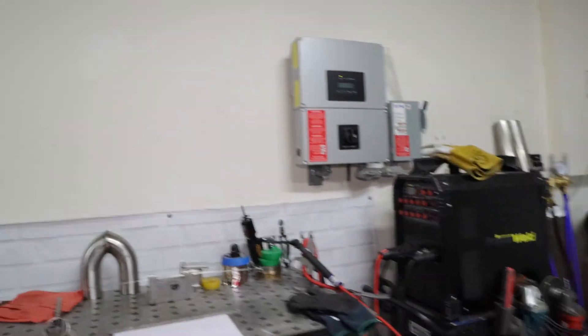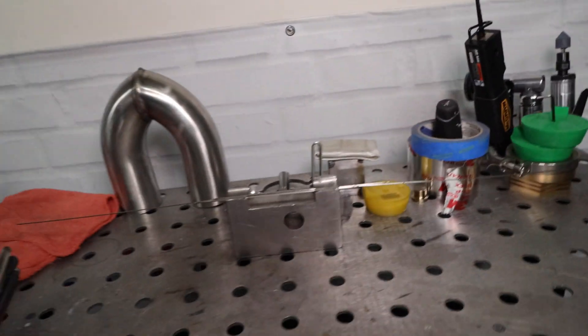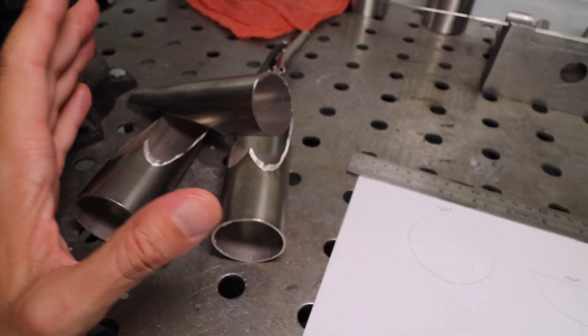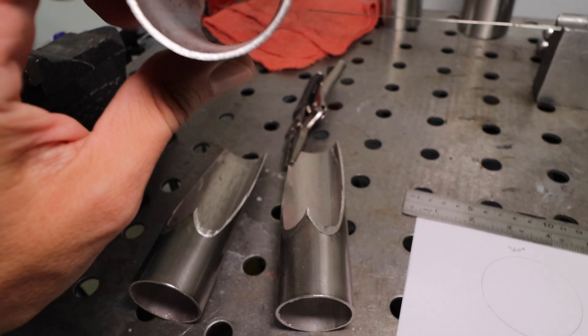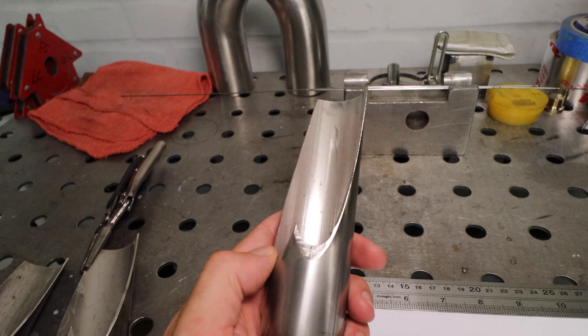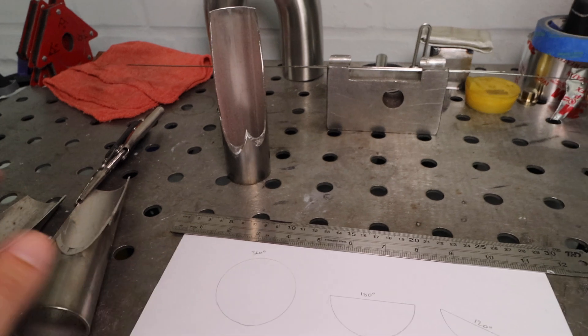I have a couple tubes that I've already cut, but this takes a basic understanding of some geometry, which I want to go show you guys right now. So come on over. I've got one set of collectors already cut and prepped — I had it pinned together — so you can see the cuts. I'm going to explain to you how that process works.